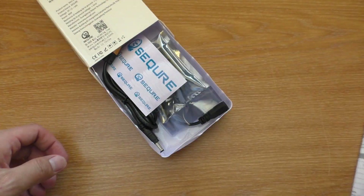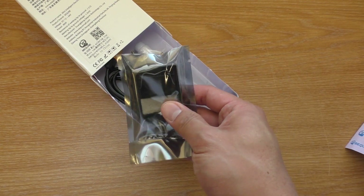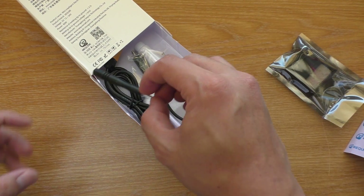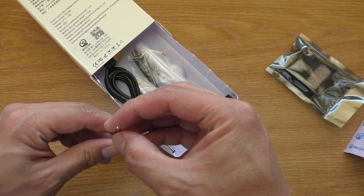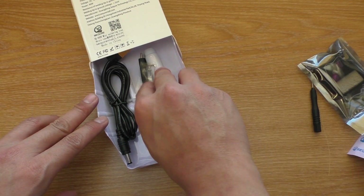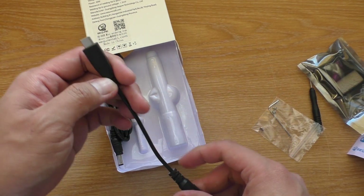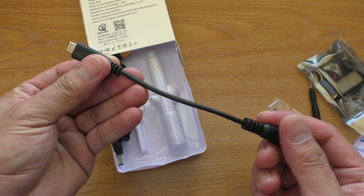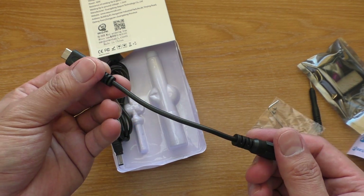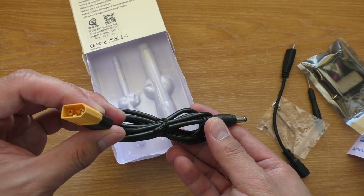Inside the box we have a manual, a sticker, a stand, a hex screwdriver, some spare screws, a USB Type-C to 2-barrel connector, and a cable from XT60 to 2-barrel connector.